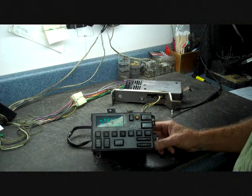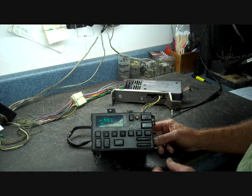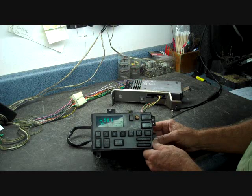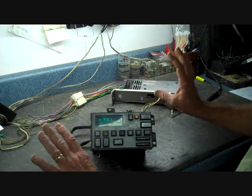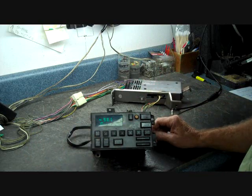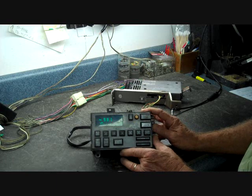Today we're going to go over the GM Delco system that came in the Chevrolets and GMCs for 1988 to 1994, most of the pickup trucks. This is one of the similar control heads. There are several different styles for this control head, but it usually sat up in the right side of the dash in front of the driver, to the right of the steering column. This is called the control head.